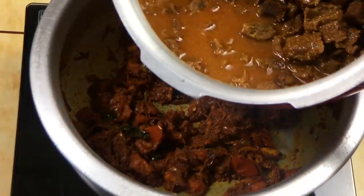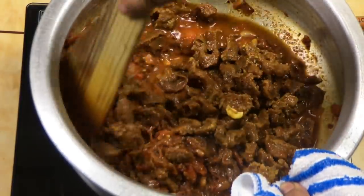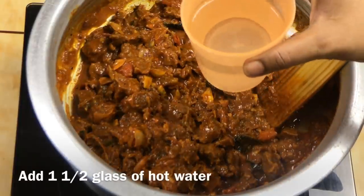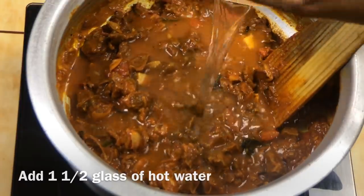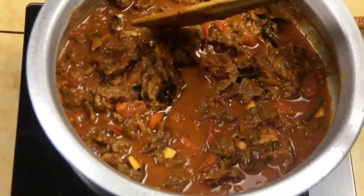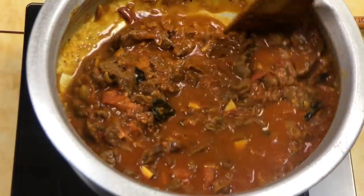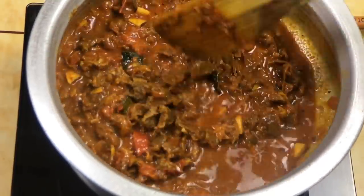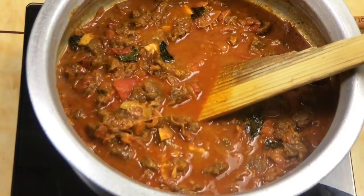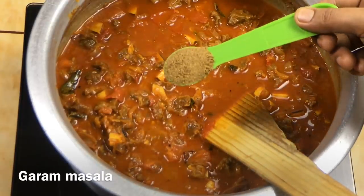Now we will cut the beef and mix it. After cooking, we have to cook a little bit more. Let's cook in a nice bowl — cook a little bit like with a glass of some. Add 1 tsp of garam masala.